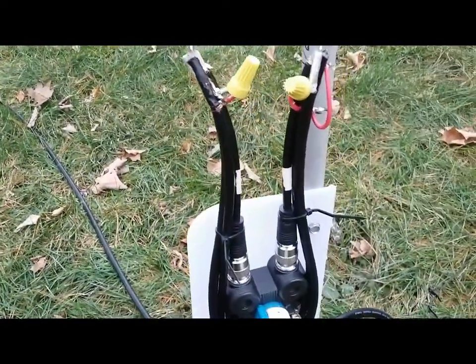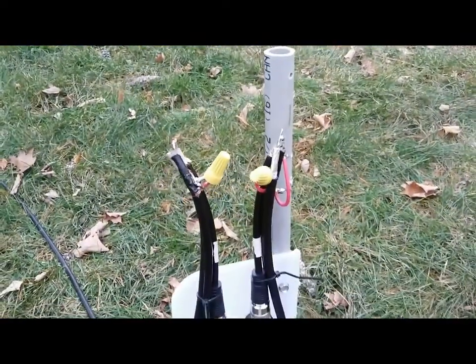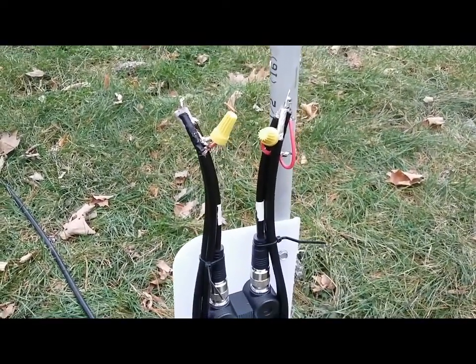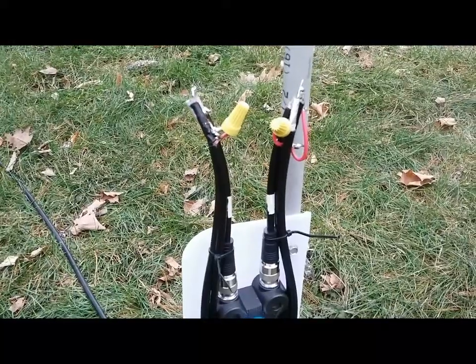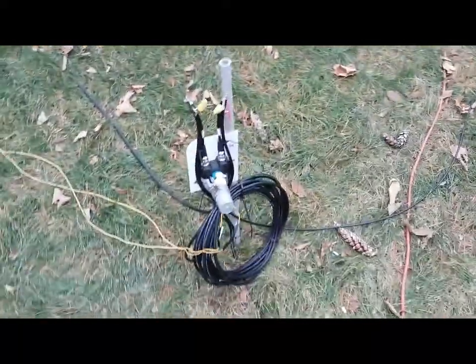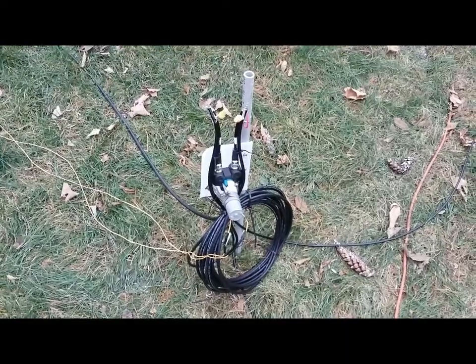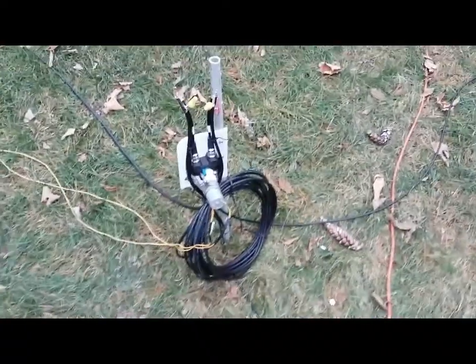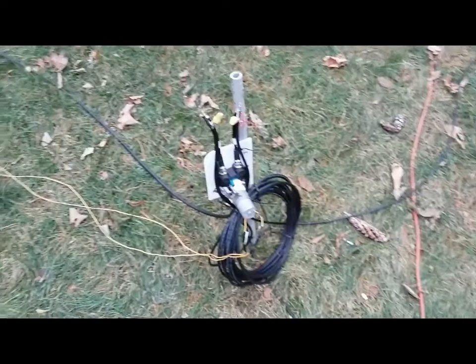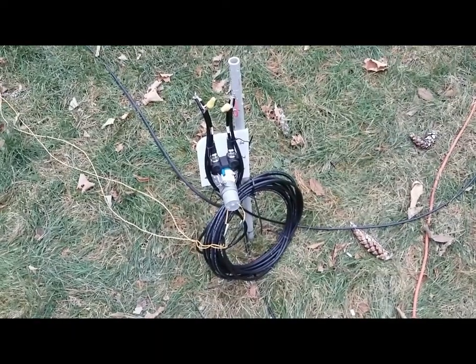To get them phased, I've got 75-ohm quad shield coiled up here, approximately 41 feet — I've found that 41 feet seems to do the trick. I'm getting approximately 3 to 6 dB front-to-back on stations inside of 200 miles on 80 meters, 6 to 11 dB front-to-back on stations out to 200 miles, and 15 to 20 dB on DX stations out at around 3,000 miles. It's working exactly the way it should.